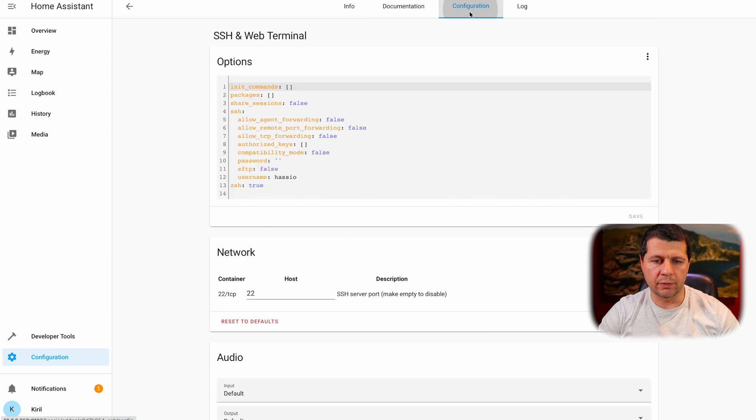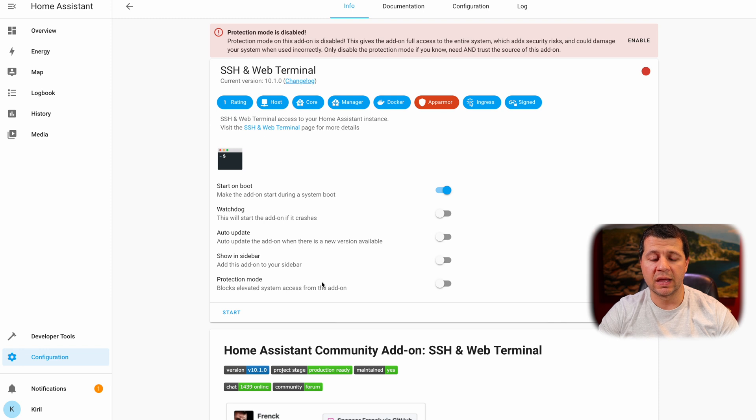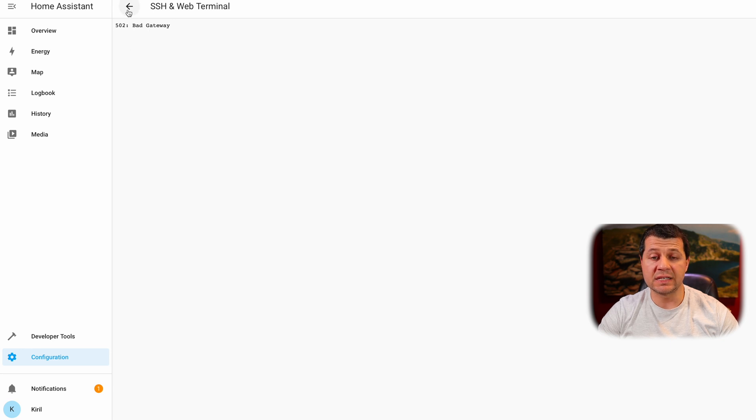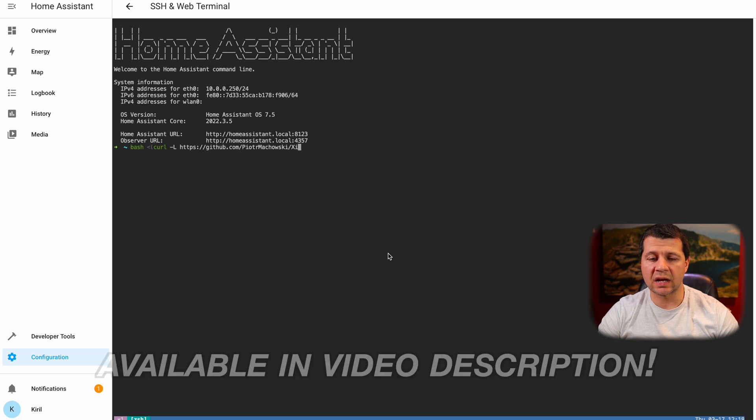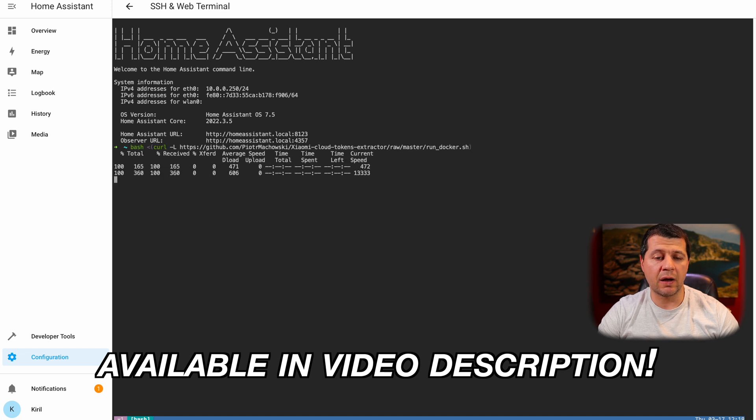I'll click on it and hit Install. Before starting it I'll go to Configuration and type a password — any password will do. I'll hit Save, then go back to the Info tab and disable protection mode. This is important. Then I'll click Start, wait a few seconds, and click Open Web UI. If you see a bad gateway error, just wait a bit more. Once it's working, I'll paste the command — you can get it from the video description — and hit Enter. This command starts a simple script that downloads a Docker image with all prerequisites and then starts Piotr's Xiaomi Cloud Tokens Extractor, so give it some time.